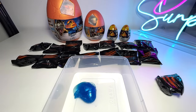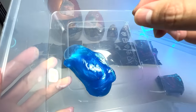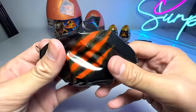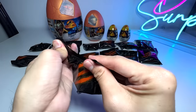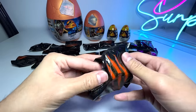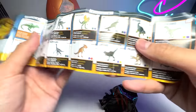Let's move on and take a look. This slime is actually looking pretty good — it's shiny with some metallic shine inside. Let's open this up and see what is actually inside. It comes with a checklist. Let's check out all the different species that we can get from this set.